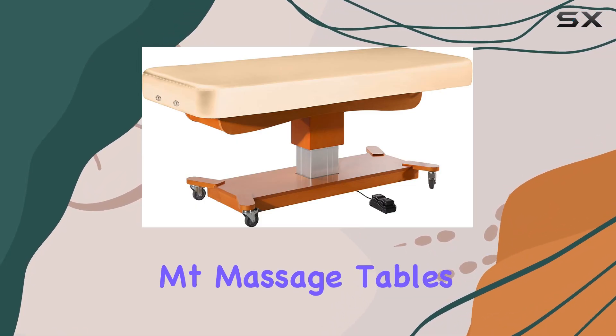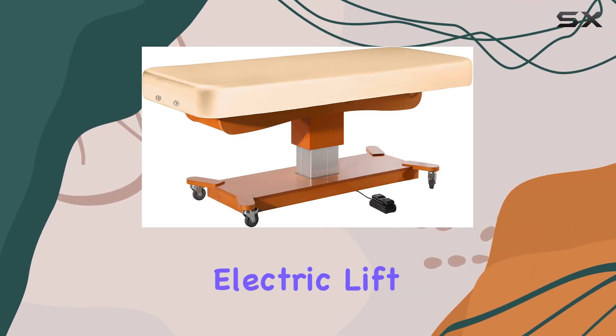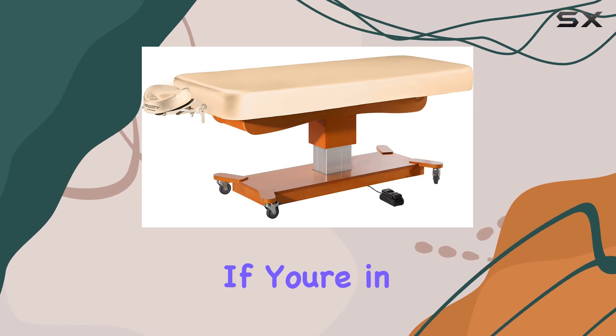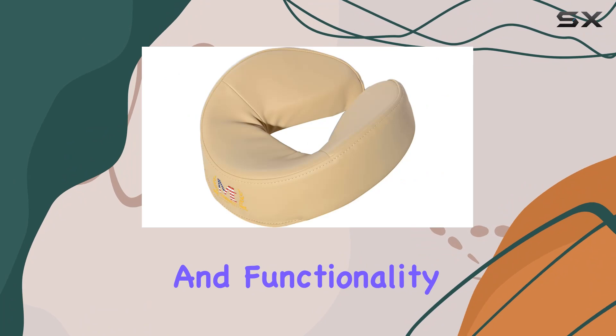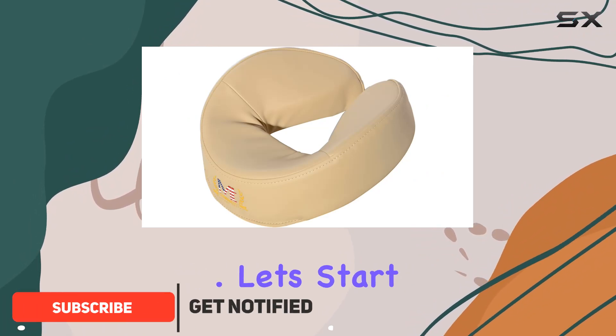Welcome to our review of the EMTP Massage Tables Max King Comfort Electric Lift Table package. If you're in the market for a top-of-the-line massage table that delivers both comfort and functionality, you're in the right place.